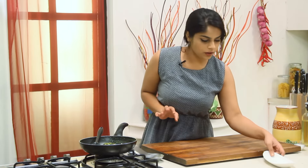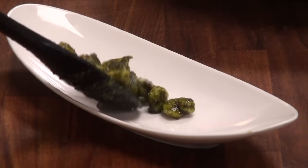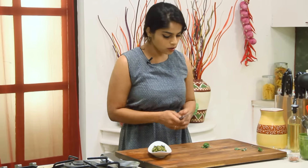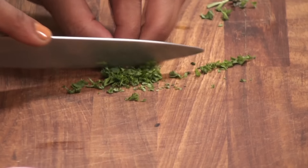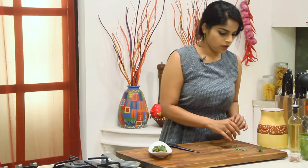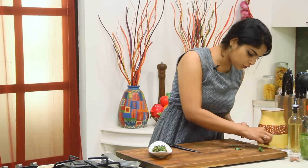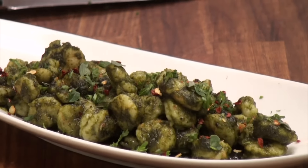So my chimichurri shrimps are perfectly ready. I'm just going to transfer them onto a serving plate. Now I'm going to garnish this with some of the herbs that we used in the sauce — parsley, coriander, and oregano. I'm going to finely chop the parsley and coriander and sprinkle it over the shrimps. And I'm also going to place a couple of fresh oregano leaves over it. Finally, I'm going to add another dimension of colour by adding some red chilli flakes — just a very light sprinkling for some colour and some spice.